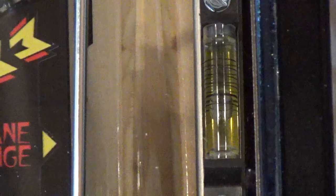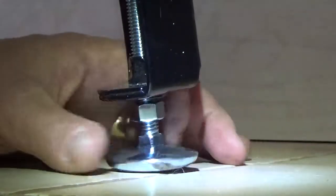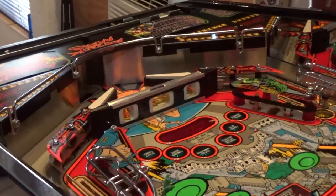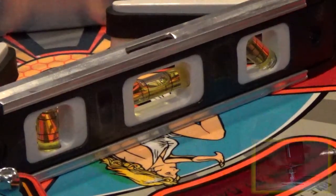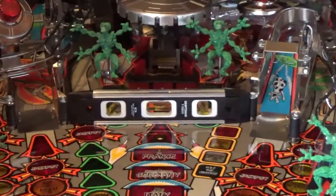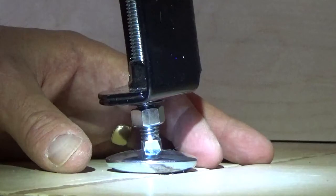The bubble is currently a bit above the 6.5-degree mark, so we need to lower the back legs of the game just a bit. We do this by making the leveler on each back leg a little shorter — have someone help you lift each corner of the cabinet while you twist the leveler up into the leg. When you're done, the bubble should be right on the thick line. Now that we have the pitch right, let's level the game side to side. Place a torpedo level on the playfield surface near the flippers, making sure it's parallel to the front of the cabinet and perpendicular to the sides. Adjust one or both of the front leg levelers until the bubble is centered. Then move the level as high up the playfield as possible and adjust one or both of the back leg levelers until the bubble is centered. Once the playfield is level and pitched properly, use your 9/16-inch open end wrench to firmly tighten the leg leveler nuts up against the bottoms of all four legs.